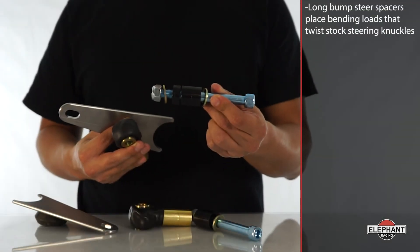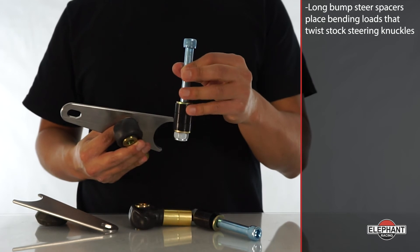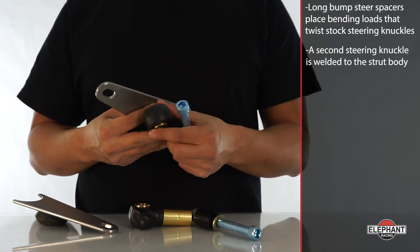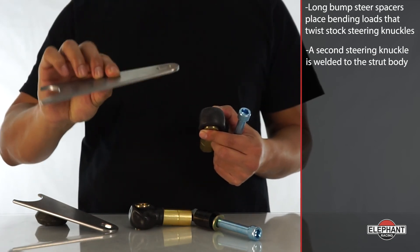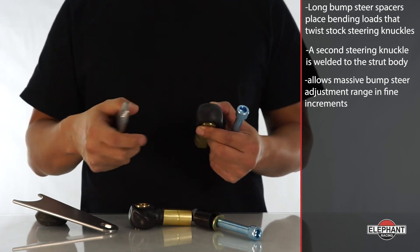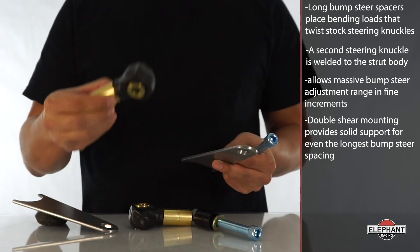Long bump steer spacers, required with raised spindles, place bending loads that twist stock steering knuckles. Twist causes undesired toe steer. A second steering knuckle is welded to the strut body — you can optionally have us perform this welding for you. The Racing Bump Steer Kit allows massive bump steer adjustment range in fine increments. Double shear mounting provides solid support for even the longest bump steer spacing.